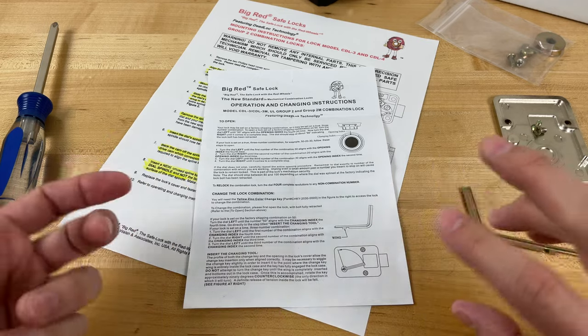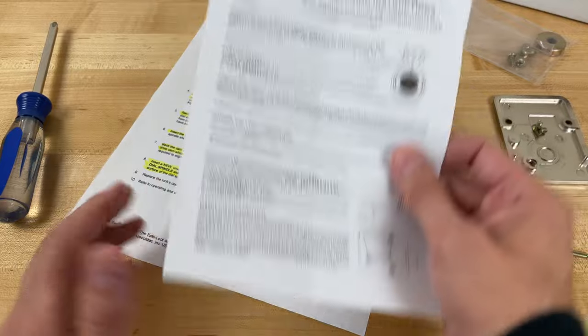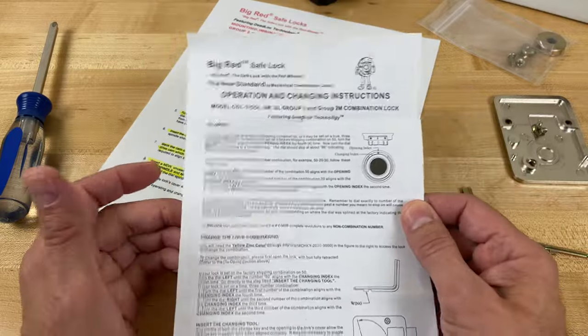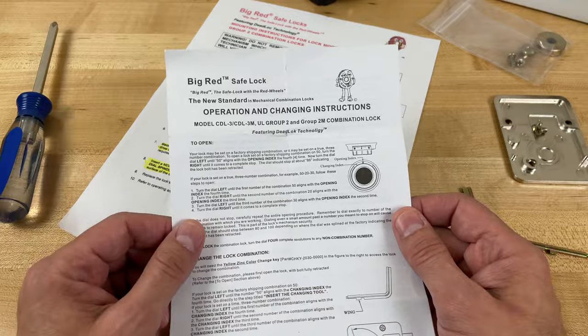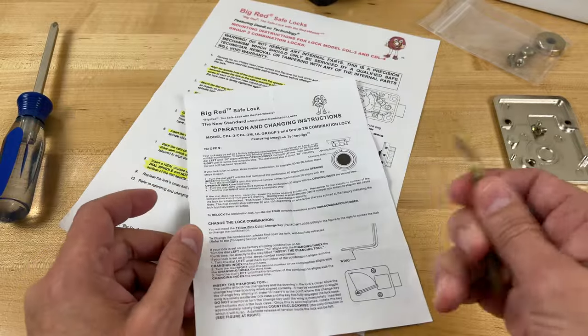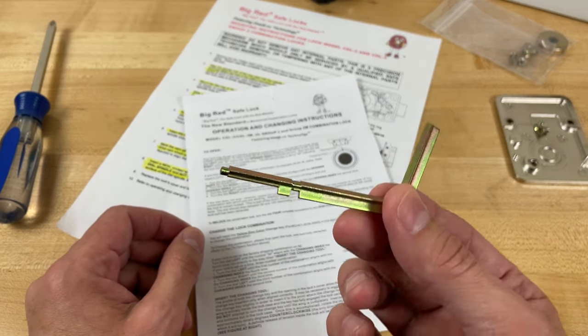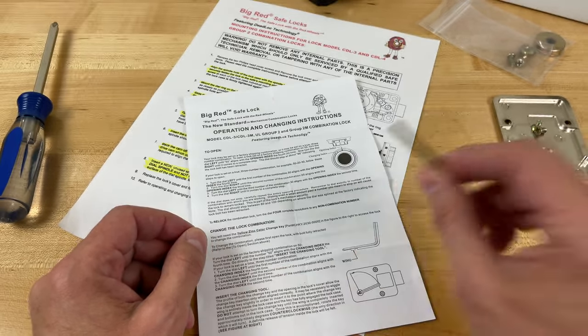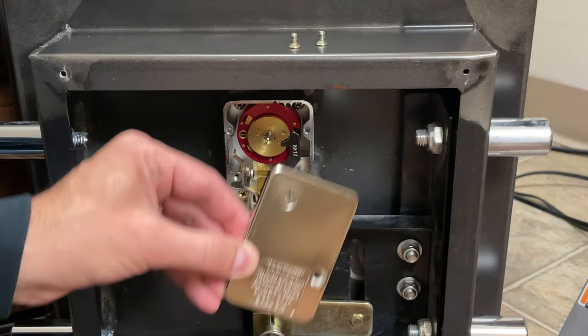At this point, I am done screwing and unscrewing components. The lock is installed, and I'm ready to start following Big Red's instructions for how to change the combination from the factory preset to a personal combination. They give you a tool here — they call this the changing tool. You may also find these referred to as combination change keys. But first, I have to replace the cover. That's kind of important.